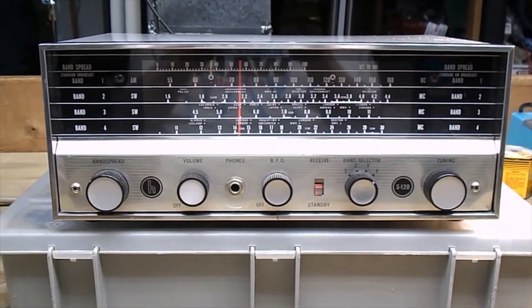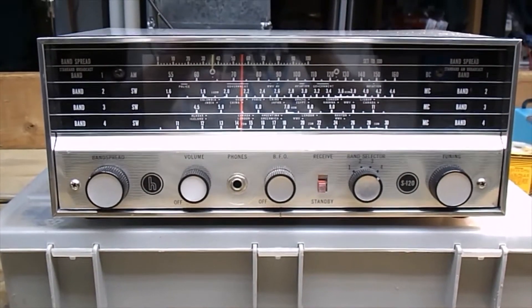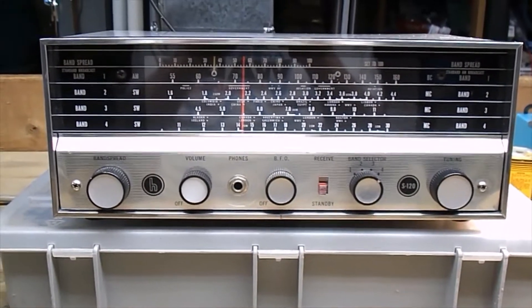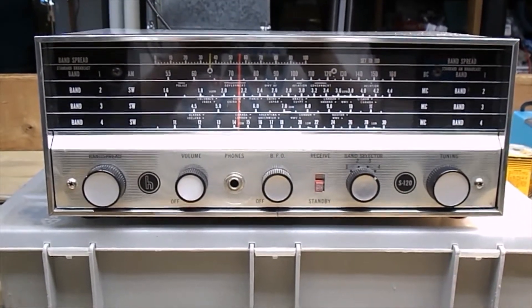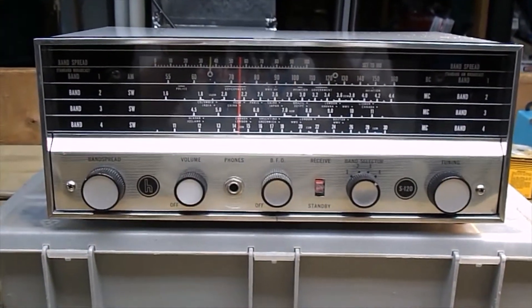This is my Hallicrafters S-120 shortwave receiver that I'm going to recap. It is working, and it's actually working on band 4, which was a stretch for these older radios. I think they did it more to show off, but it is working on band 4 right now.